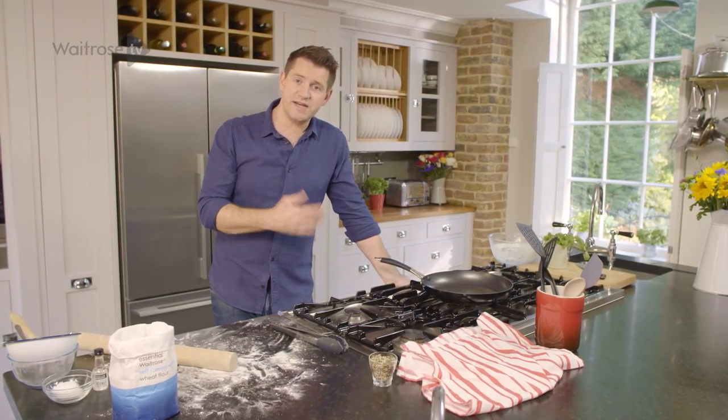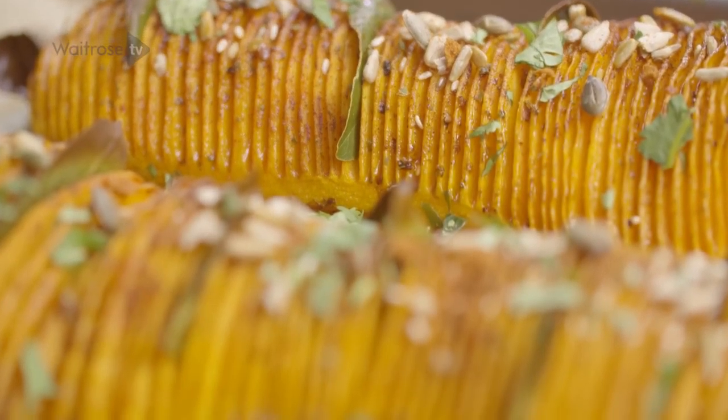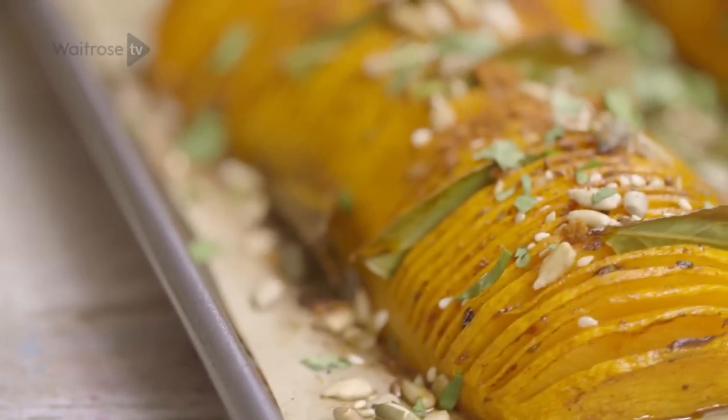As soon as your squash is ready, take it out of the oven, scatter over some toasted seeds mixed with the remainder of the spice rub, and just finish it off with some fresh chopped coriander leaves. Then it's ready to serve. For more delicious vegetarian recipes, click on the subscribe button.